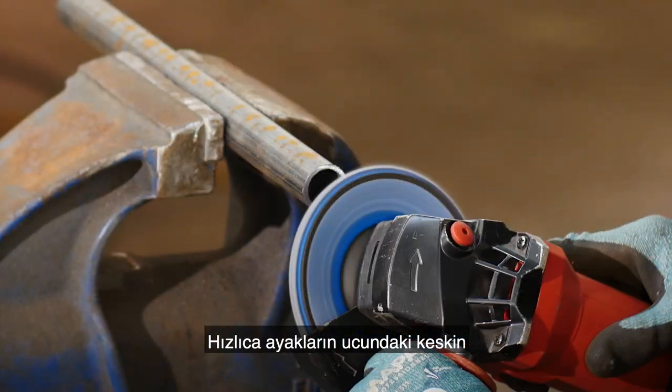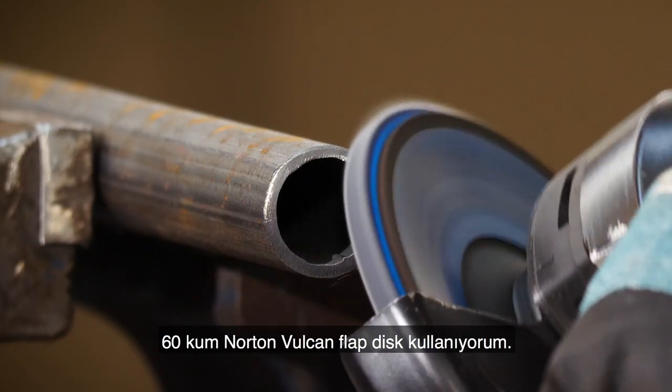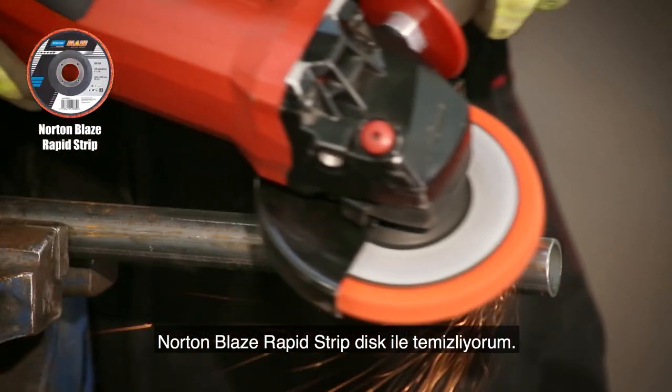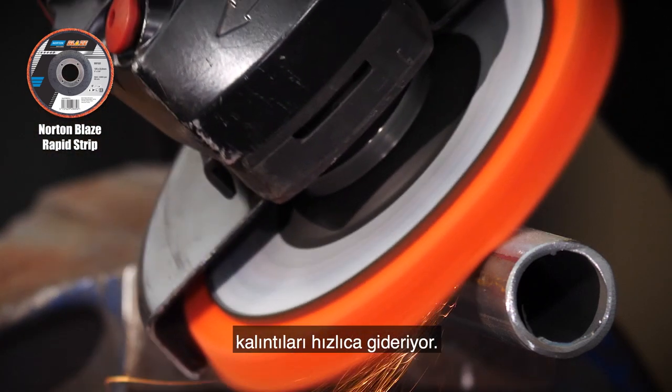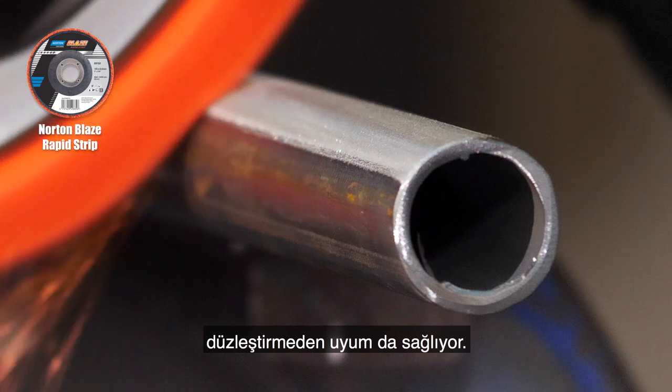To quickly tidy up the sharp edges on the ends of the legs I'm using the Norton Vulcan flat disc again in grit 60. Before welding I'm going to remove the mill scale using Norton Blaze Rapid Strip, which removes surface contaminants quickly and doesn't load. It's also great as it conforms to contours without creating flat spots.